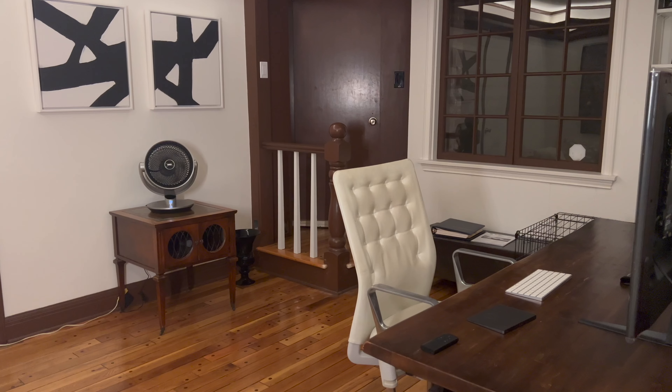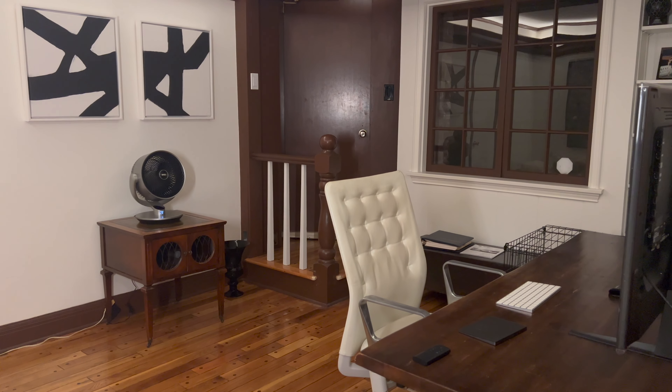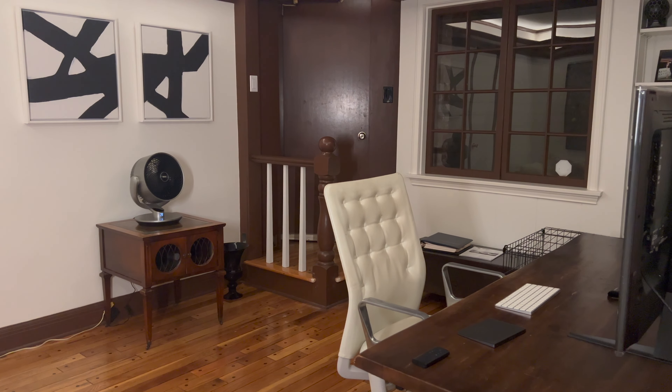How cute is it? I am loving the sleek compact design. This is the gray one but it also comes in gold, which I love. This one is good for desktops and small spaces — it may be small but it can go the distance. It's got 110 feet maximum airflow and 120 degree horizontal oscillation, plus 90 degree vertical oscillation.